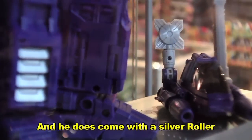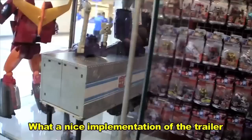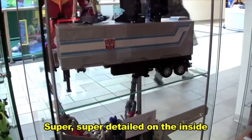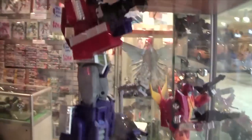And he does come with a silver roller, yes. It's inside the truck right now. What a nice implementation on the trailer — super, super detailed on the inside. That is pretty cool, that's actually decent looking.